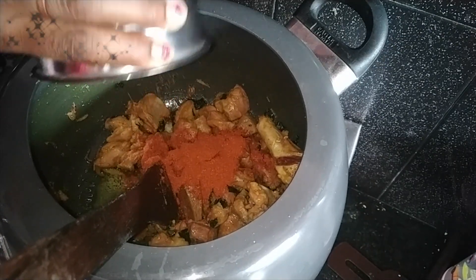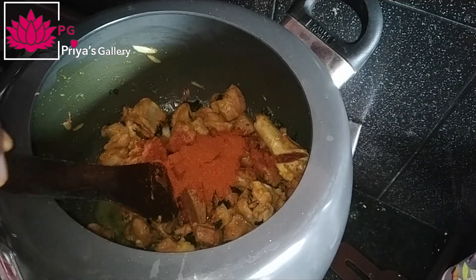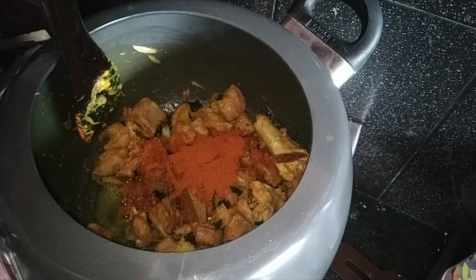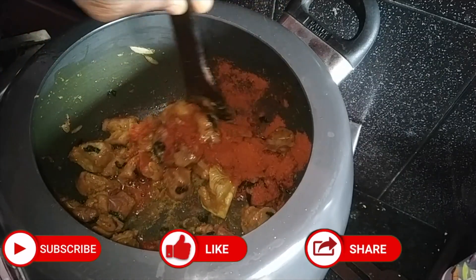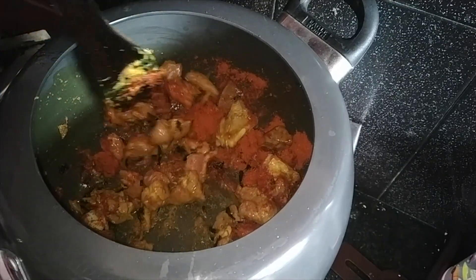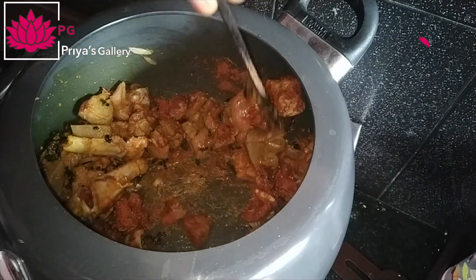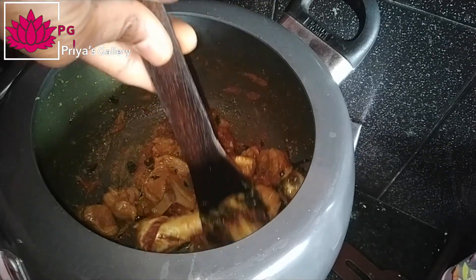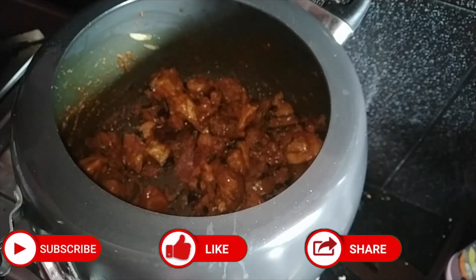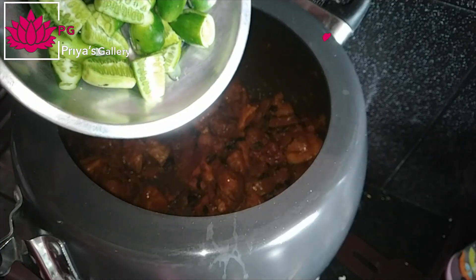You can make it with a little bit of salt. You can cook it in the cooker. I will fry it for 5 minutes.